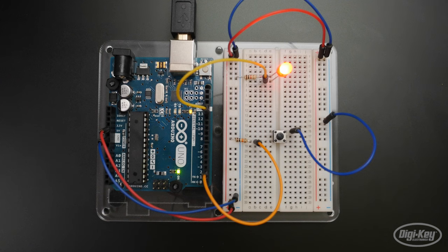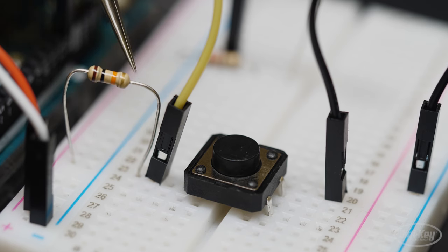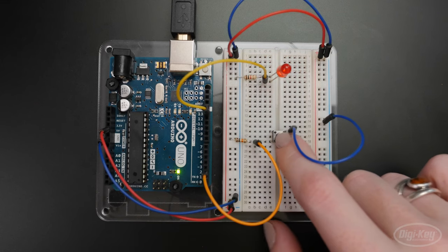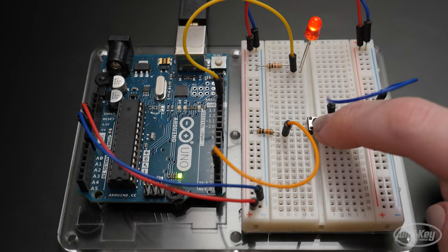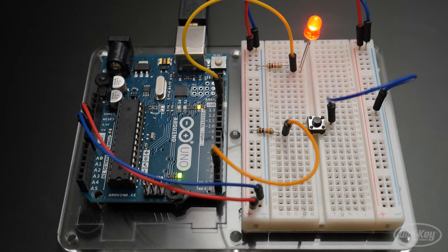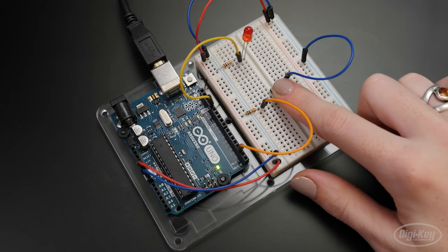At rest, the switch leads are not connected to one another. Pin 2 is connected through a 10k resistor to 5 volts. When the button is pressed, the switch leads are connected, which allows pin 2 to be connected to ground with no resistor. Since electricity takes the path of least resistance, the pin will sense the connection to ground strongly and ignore the weak 10k connection to 5 volts. But when no other signal is present, like when the switch is not pressed, the weak connection to 5 volts is all the pin can sense. So the resistor is pulling the pin up to 5 volts — it's called a pull-up resistor.